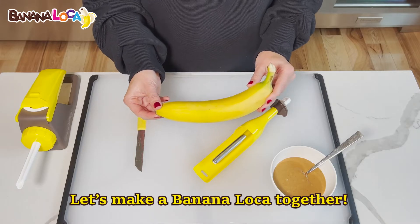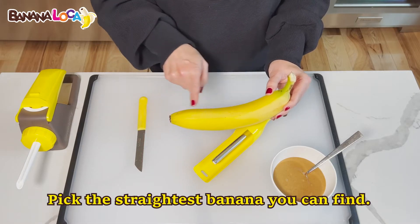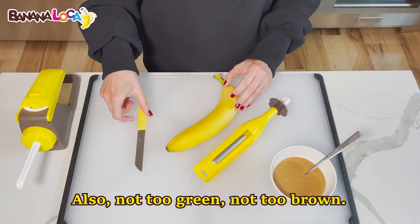Let's make a Banana Loca together. Pick the straightest banana you can find — also not too green, not too brown.